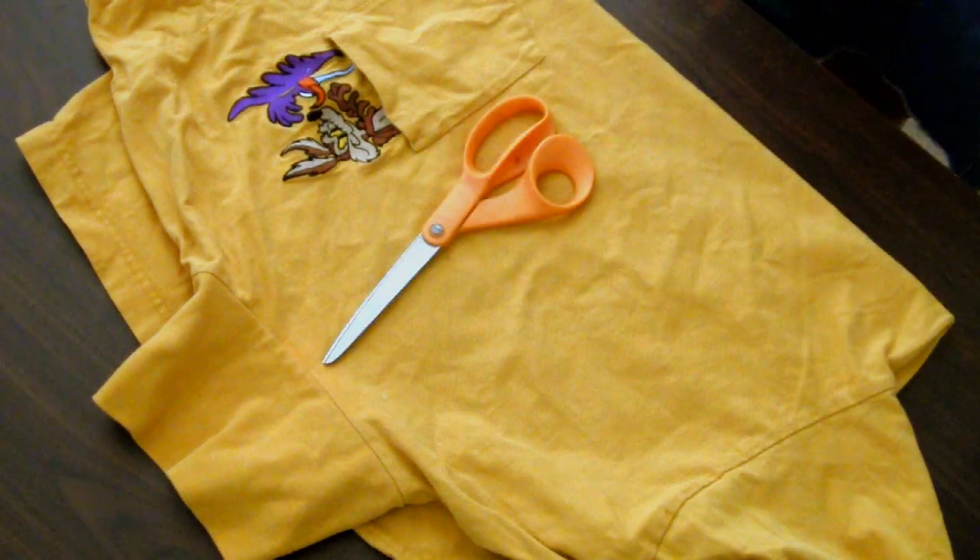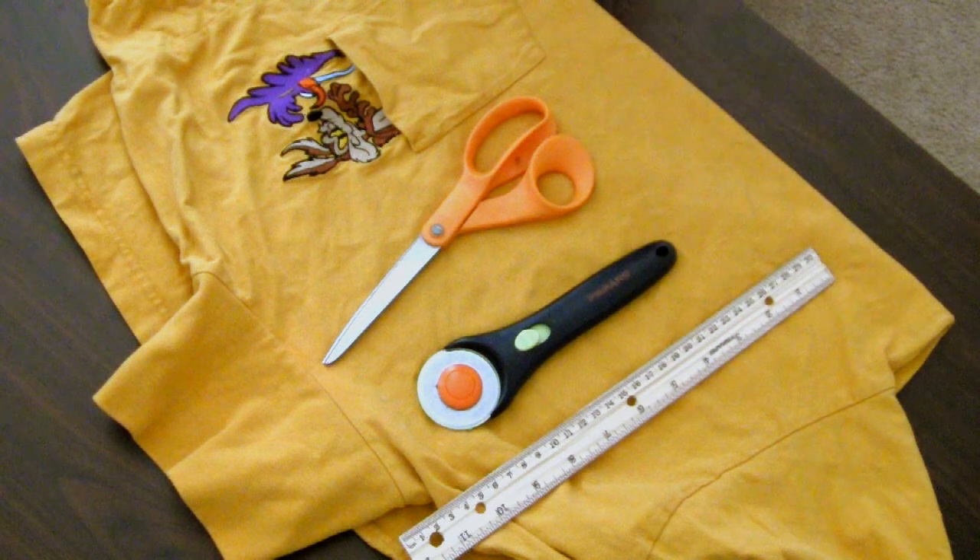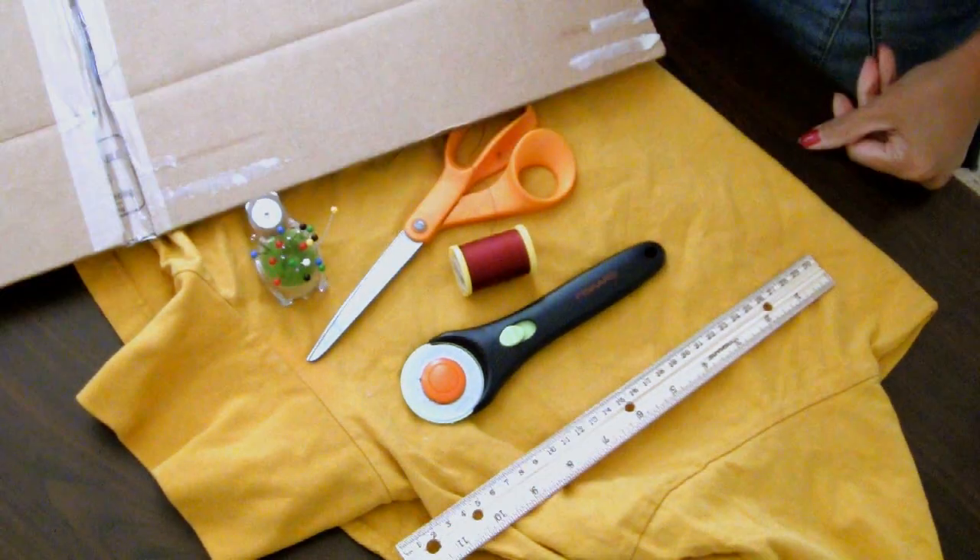You'll need an old shirt, scissors, rotary cutter, ruler, pins, needle and thread, and cardboard.